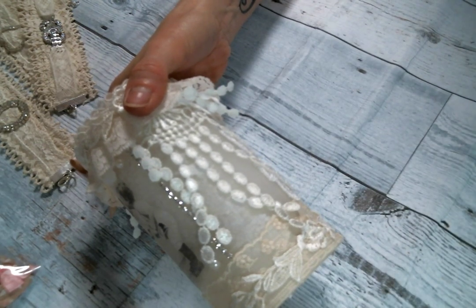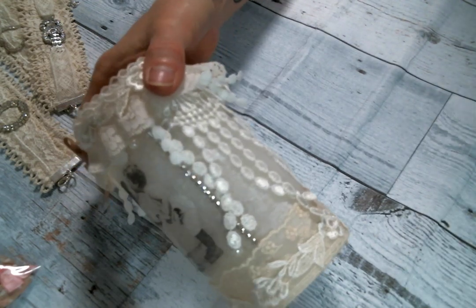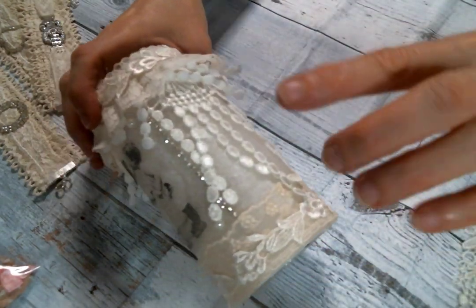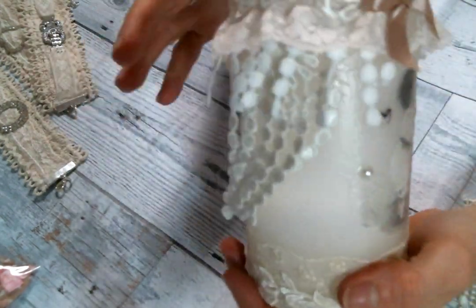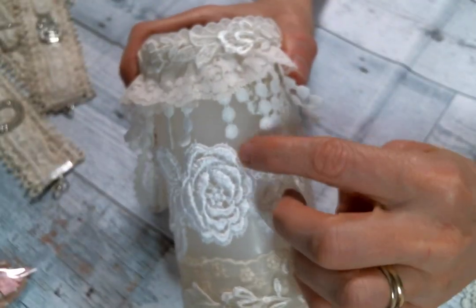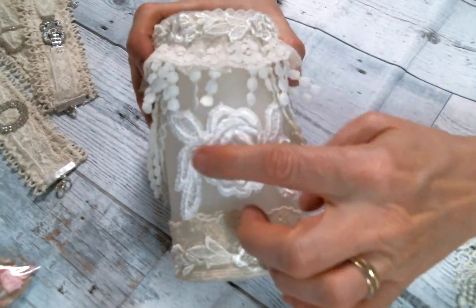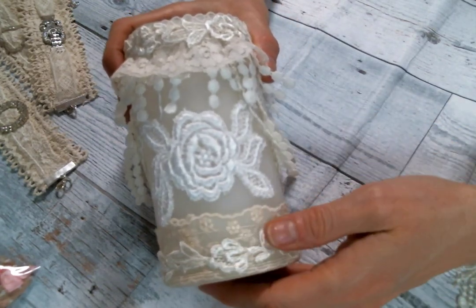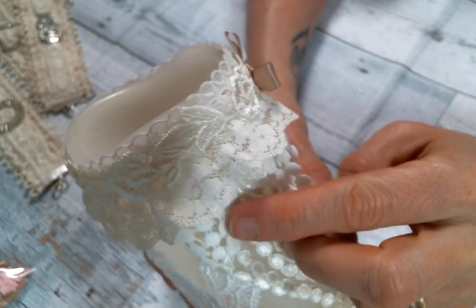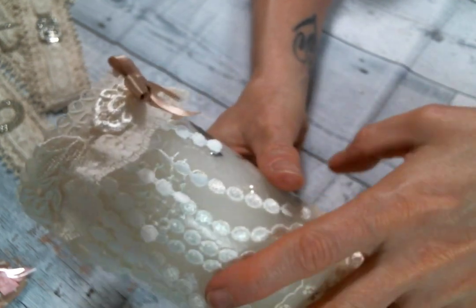I'm almost completely out of the dangle lace — I think it was in my May design team package. This is the only piece I have left, so I cut it up and put one here and one on the other side, then added another dangle trim. On the back I put this beautiful rose applique from one of her trims — it comes in a yard of lace and you get so many appliques out of it. Then I added an insertion lace right here and covered the top with more of that beautiful edging trim.